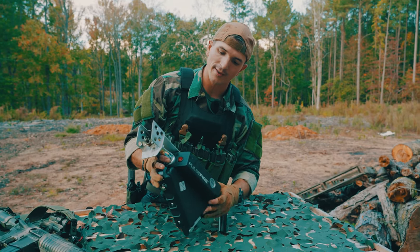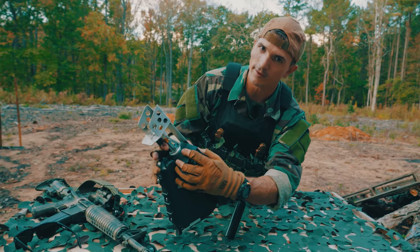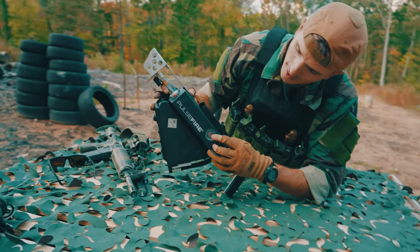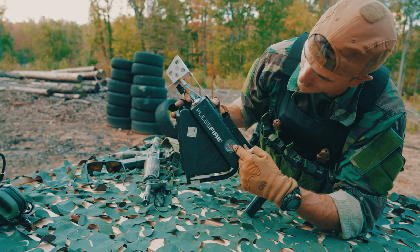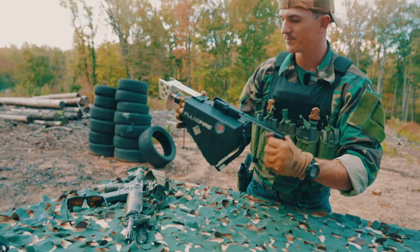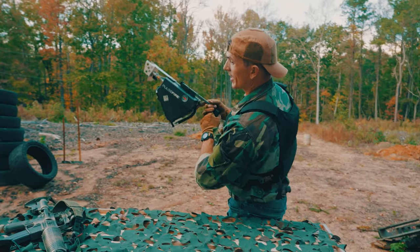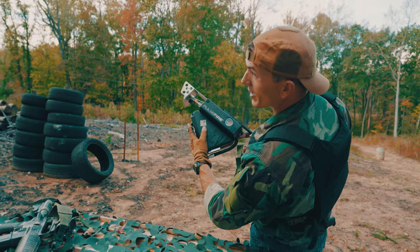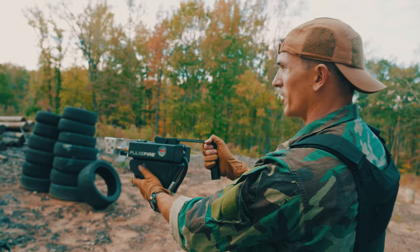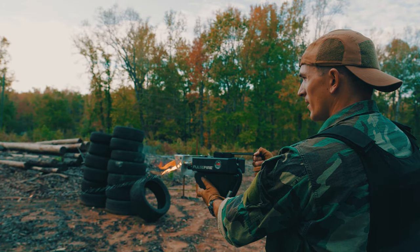So, how you operate this thing: you have this button here at the front — this red switch. Once that's turned on, you can see the voltage meter on the side here clicks on. How you shoot this thing is there's a little button right here at the front. Nothing is actuated from back here. You just hold on back here, push this button, and it sends out a flame.